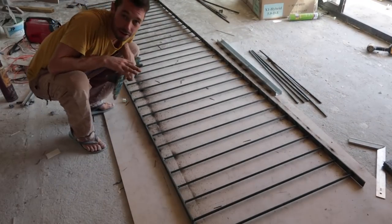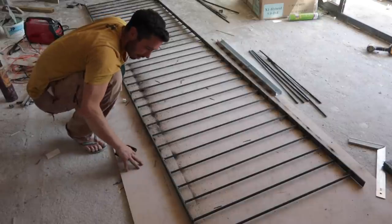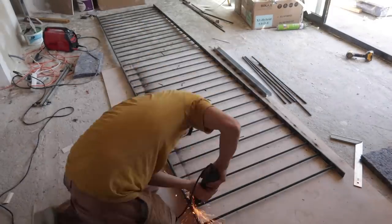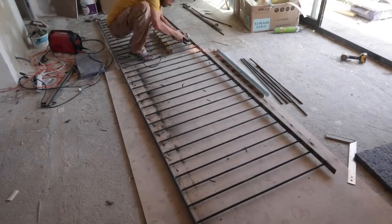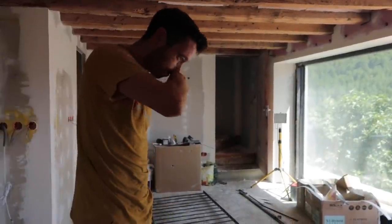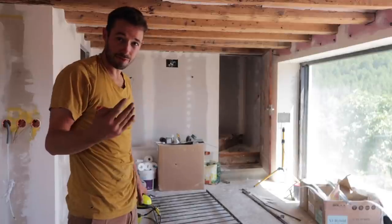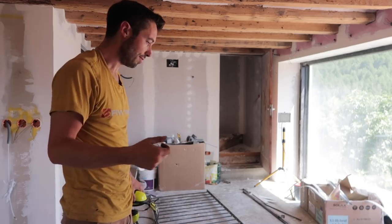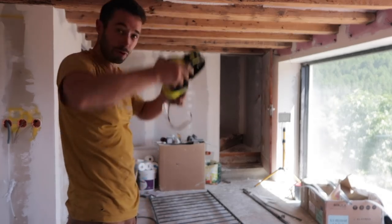Now that I've welded each side, it's time to get the angle grinder and grind off all the junk. It is pretty warm — that's not just sweat. That's one side done. Now to grind off the other side. It's pretty time consuming because everything multiplies — grinding each of the 36 bars, times four sides, plus the welds on each side times four. Everything just adds up, or multiplies up.